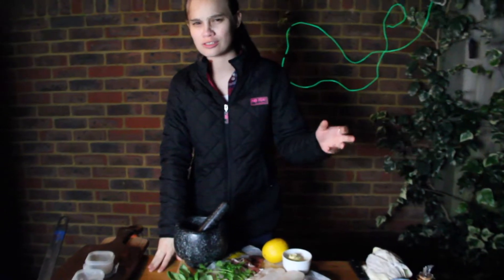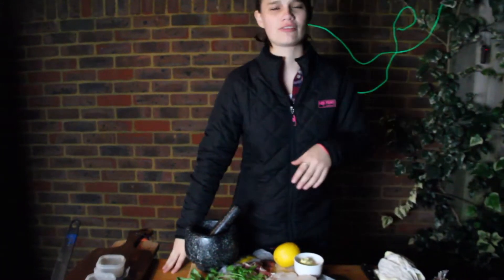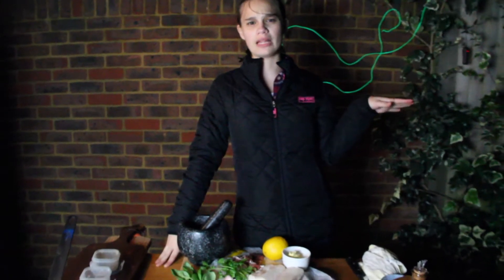Hi guys, welcome to Gold Garden. Today we are going to be making a lovely cod saltimbocca which is wrapped in parma ham. We're also going to be making a lovely gremolata on the side, which is the most simplest dressing on the planet.